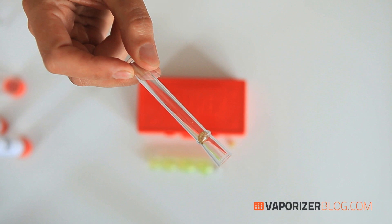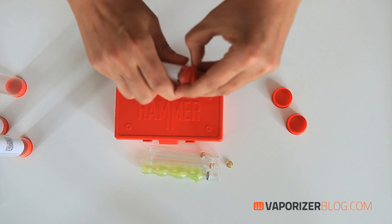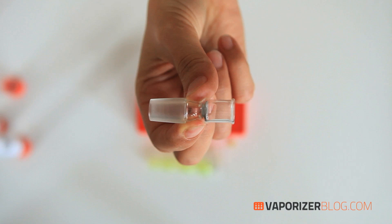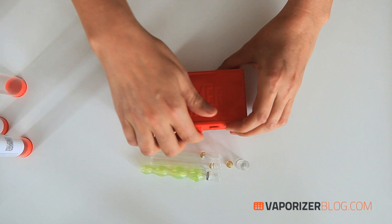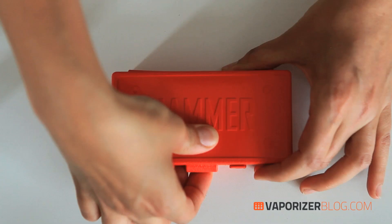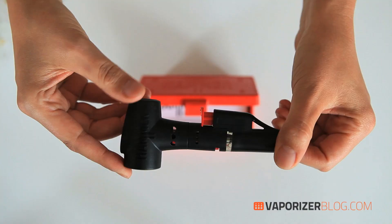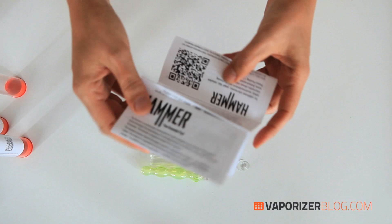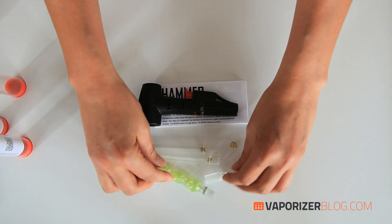Here we have one of the larger stem glass mouthpieces, which is part of the new lock-on system — it's got a bigger bowl. They gave us two of those. Here we also have the 14mm ground glass bowl, which is an accessory you can use to hook up to a bong. And then here we have the unit itself — it really does look like a little workman's tool, a little black and decorative.